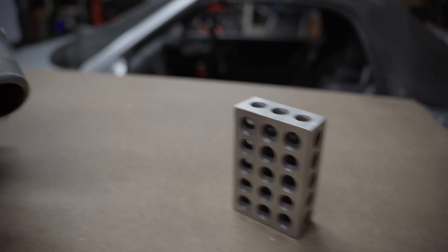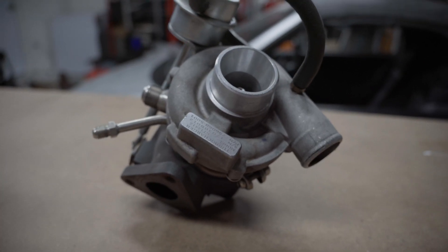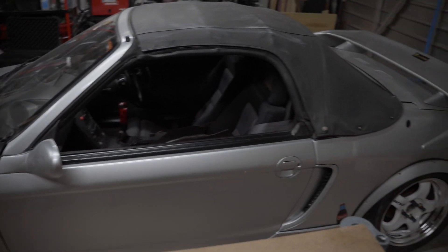For the test, we'll be scanning a few items: a 1-2-3 block, a small turbo, and a section of my Honda Beat.